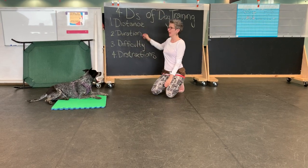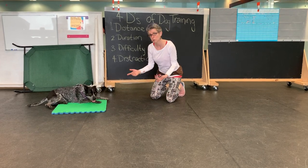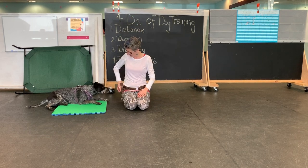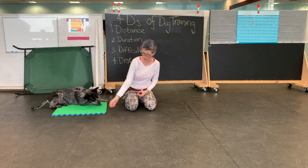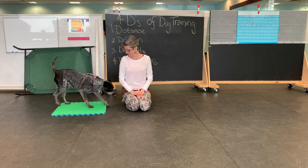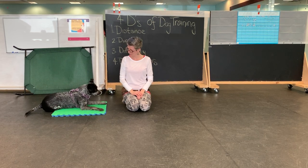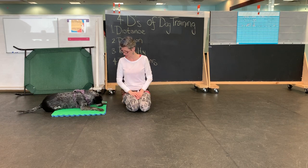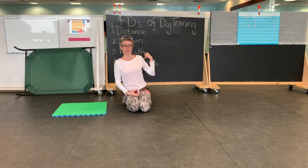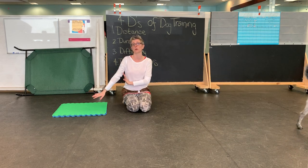I've played with adding distance, so now I'm going to work on duration. I'm going to move a little closer to her to close that distance. Now I'm going to make her stay there for a few seconds before she gets the cookie. B'Elanna, go to bed. One, two, three, four, five. Yes, good job! When working on duration, close the distance; when working on distance, reduce the time she has to stay. Tweak only one variable at a time.